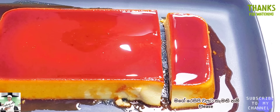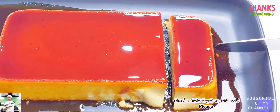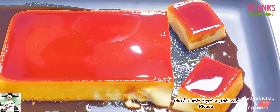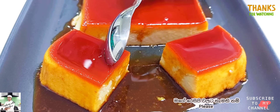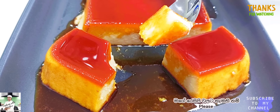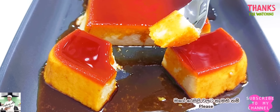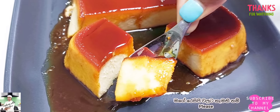If you like this recipe, subscribe to our channel. If you like this video, please like the video and subscribe to our channel.